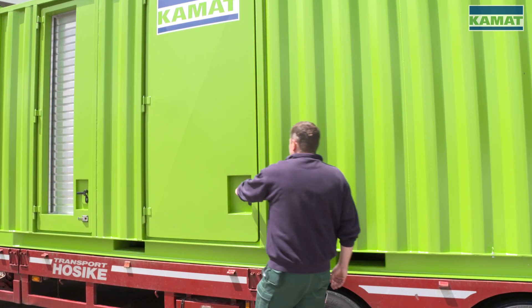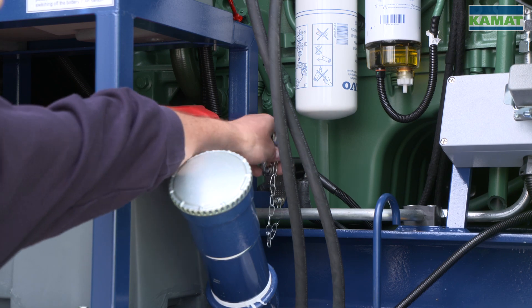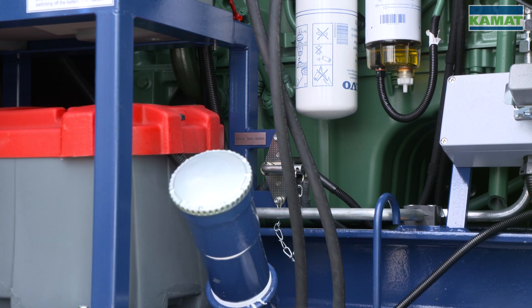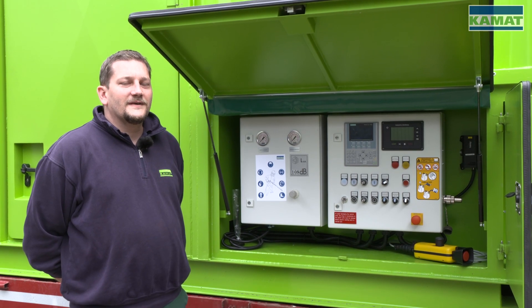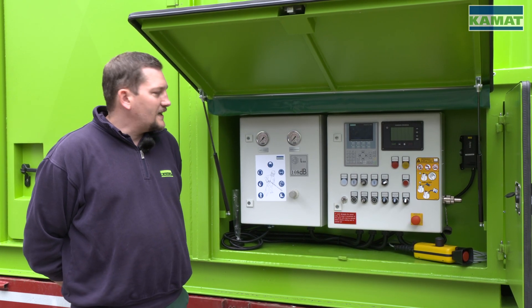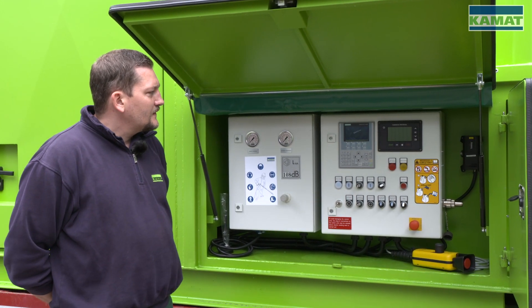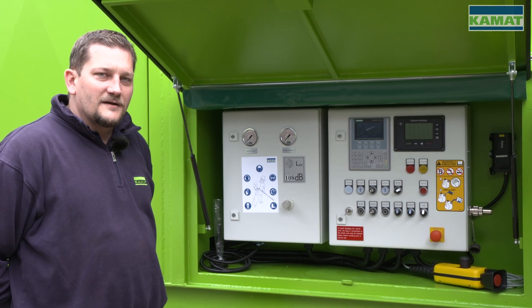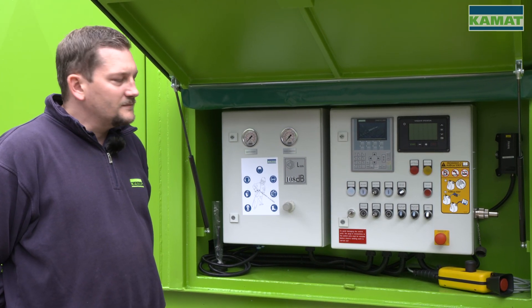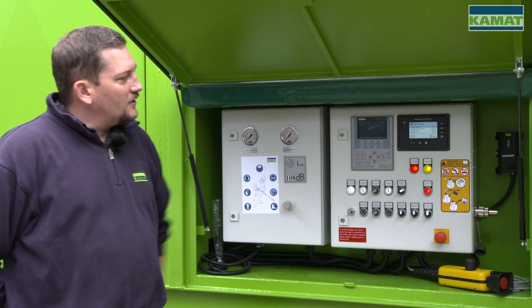To turn the unit on, it is important that the battery main switch is turned on to supply the control with voltage. After having turned on the main switch, we are now going to turn on the ignition key in order to supply the control with voltage. As soon as the control is driven up and the emergency stop button was monitored and adjudged to be correct, the motor control is automatically switched on.